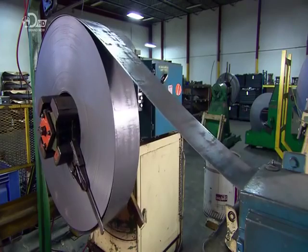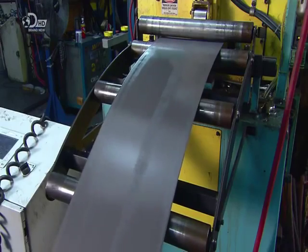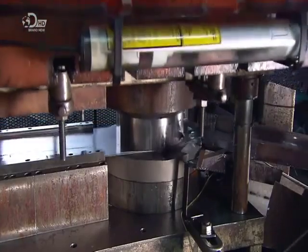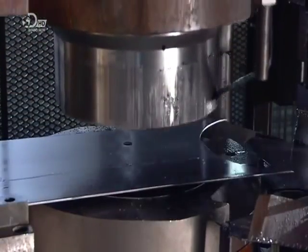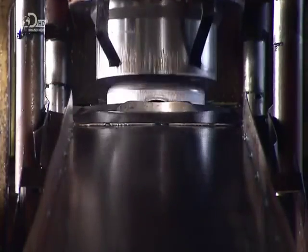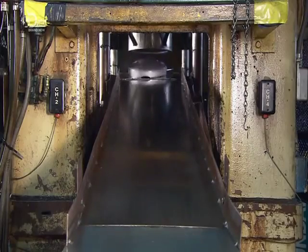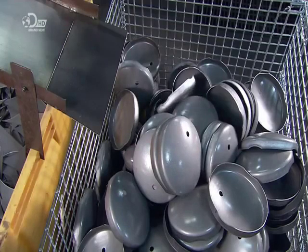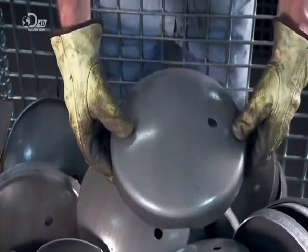They make air brake tanks from industrial-grade steel. A press forces the steel around a dome form and shears the edges to produce the tank's end caps. It also punches a hole in each end cap for a fitting. The cap's dome shape is critical, allowing it to withstand the air pressure inside the tank.